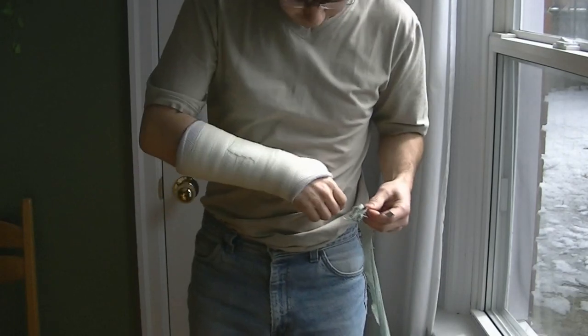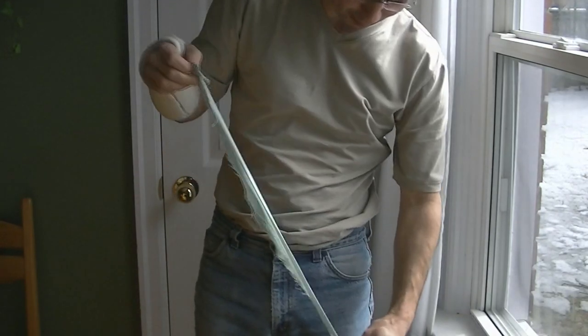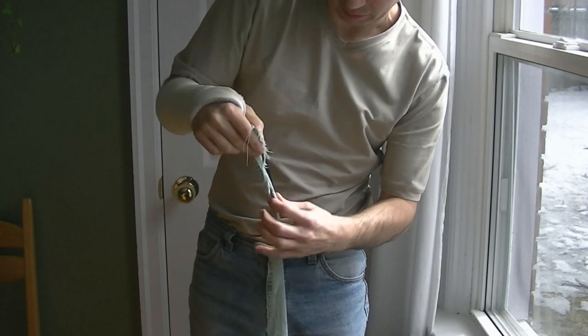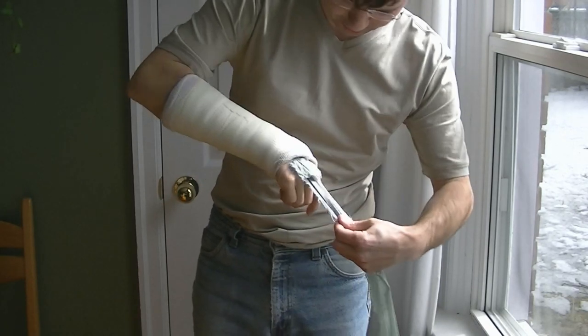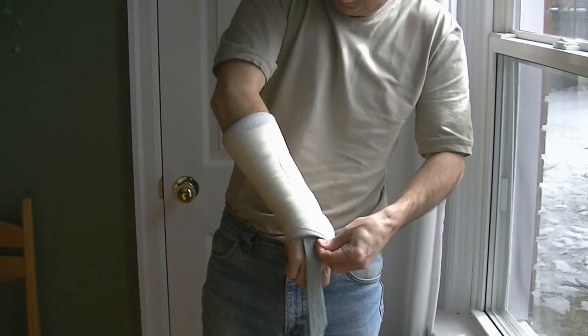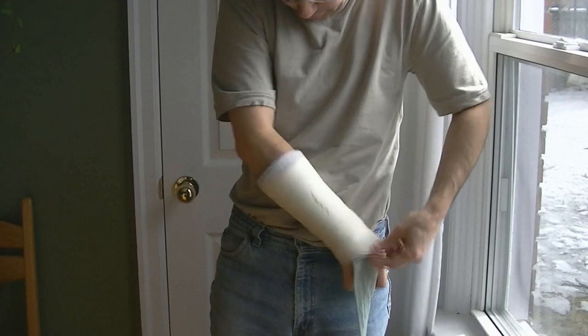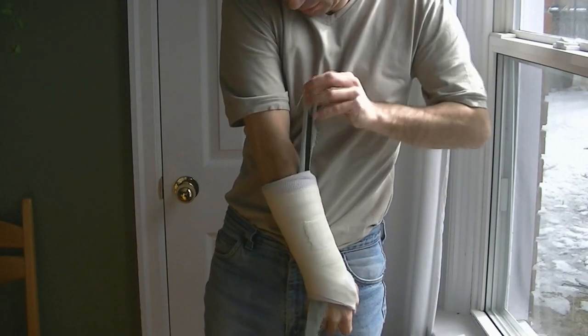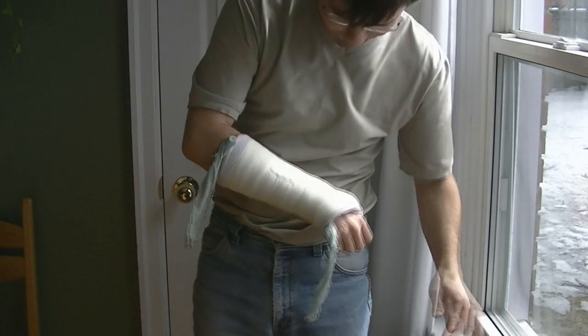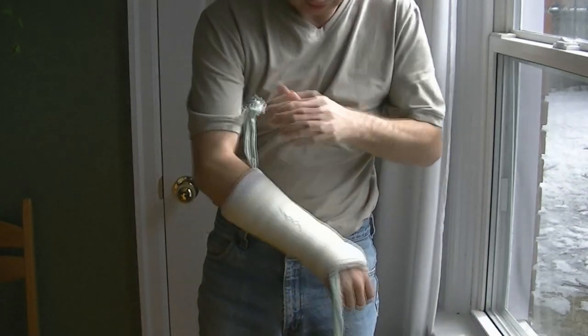To clean the inside of the cast I've got a moist strip of cloth, and I put a pocket in the end of it. I can use my strip of metal to slide that through here, and now I've got the strip through and I can use that to clean.